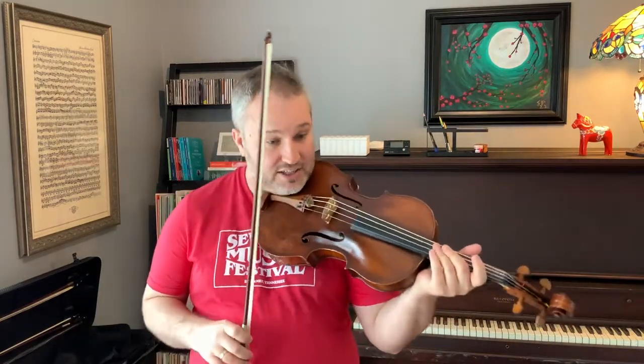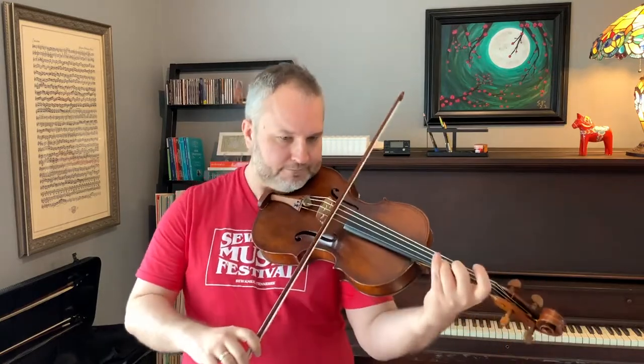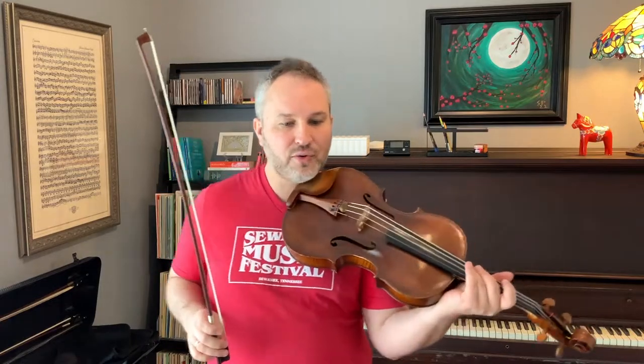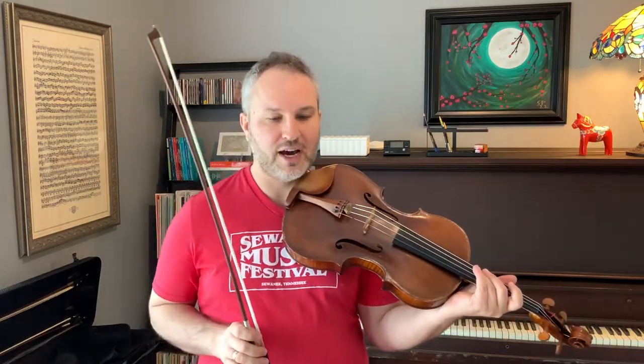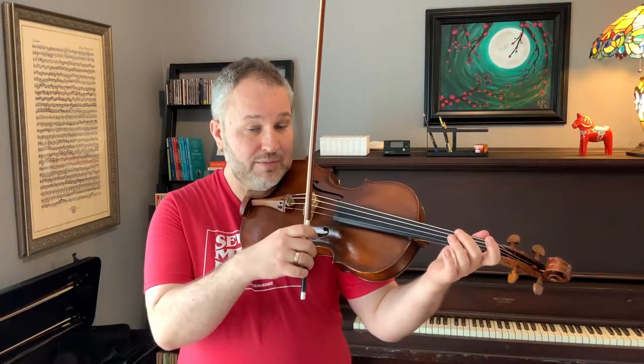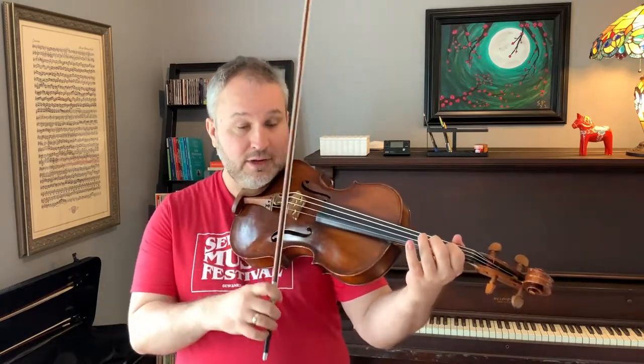It's important at this speed that we put the accents in really well. As a side note, I do the bowing reversed. At measure 512, the first and last notes have dots, so I lift those on upbows. Then on the downbow, I put the accent on the downbow, and then backwards.